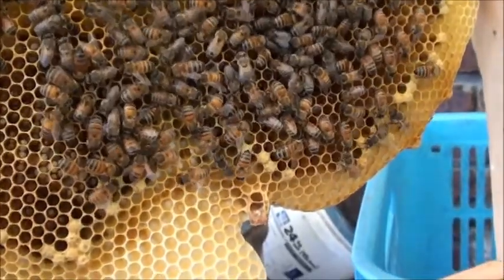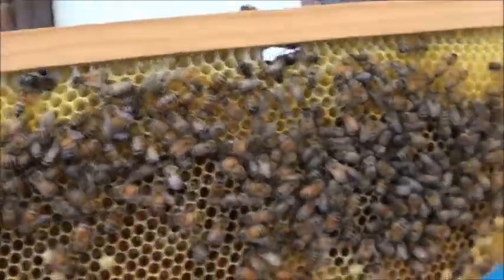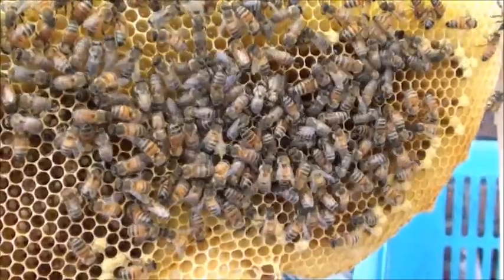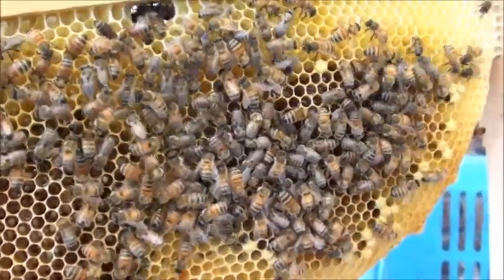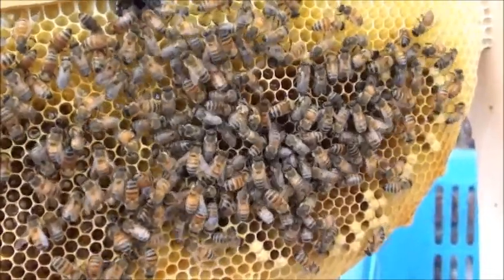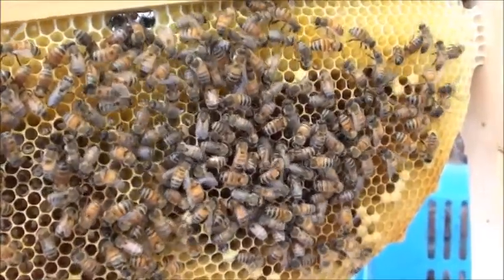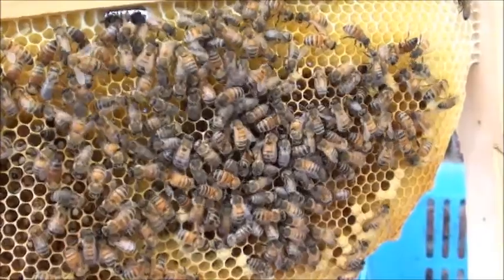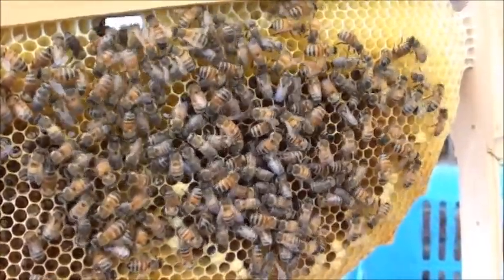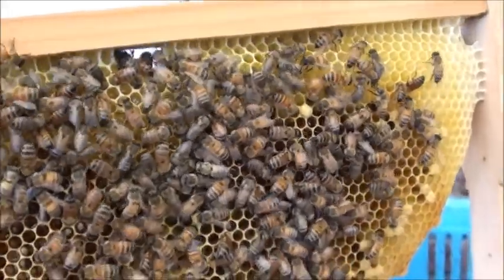The other thing I did with the hive where I added basically three frames — I closed them in, making sure the lid was ventilated, and locked them in for about three days. I saw this strategy on the internet: you lock them in for three days, and then before you open up the entrance, just put a couple of branches in front of it. The bees will reorientate themselves to that area and then they won't go back to the old hives.